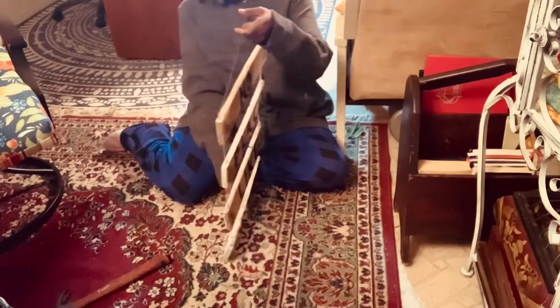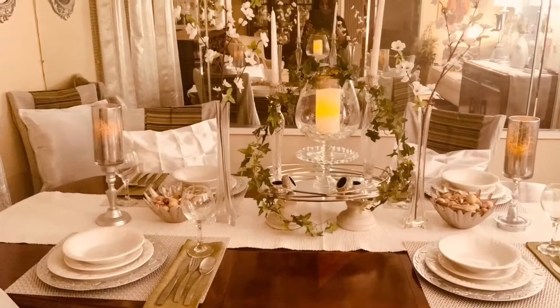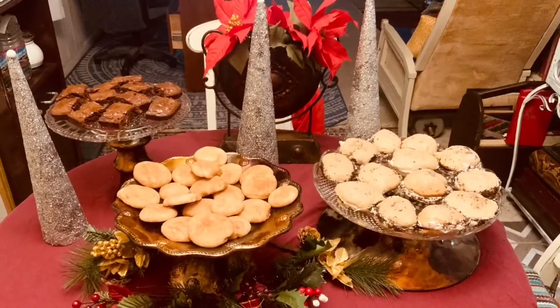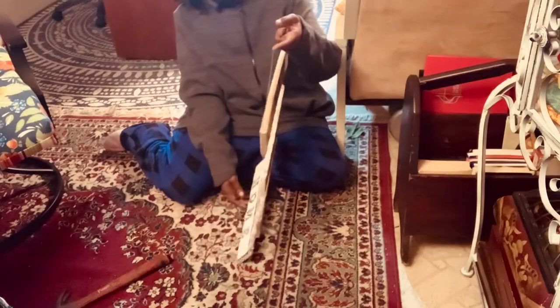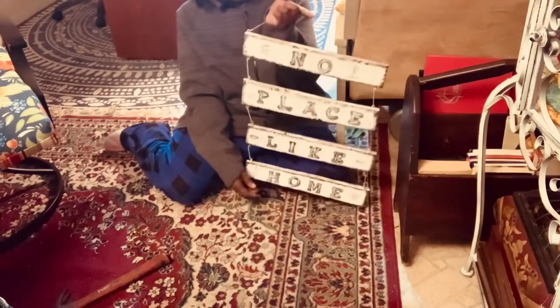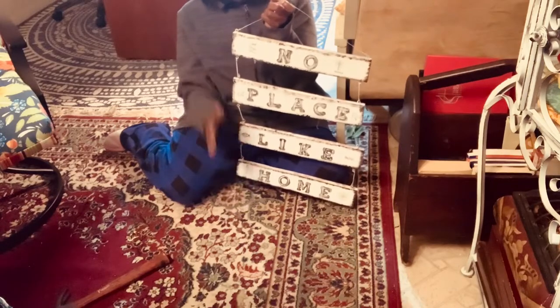Hello everyone, welcome back to No Place Like Home. Today I will be showing y'all how I made my cup holders that I'm gonna put against my wall.